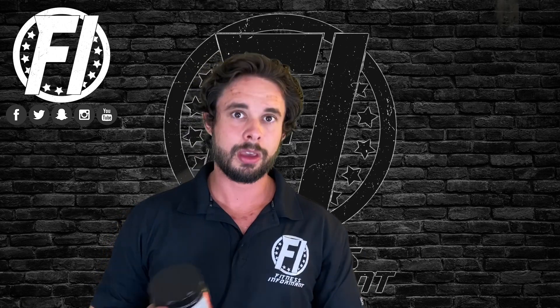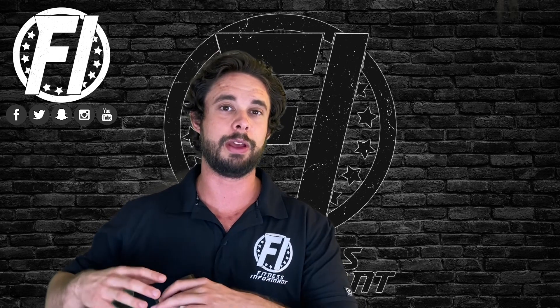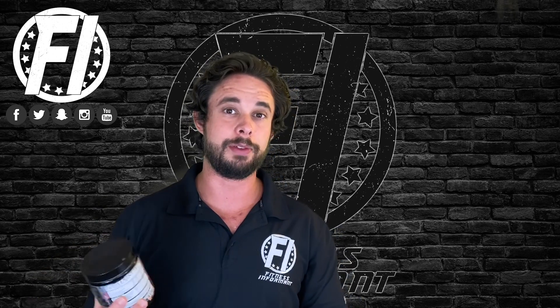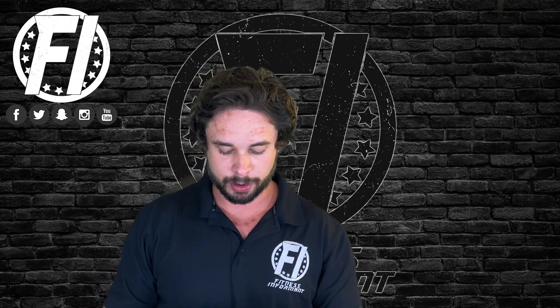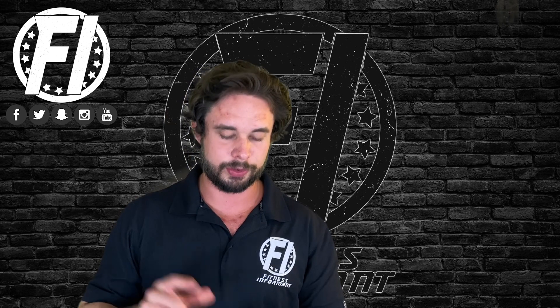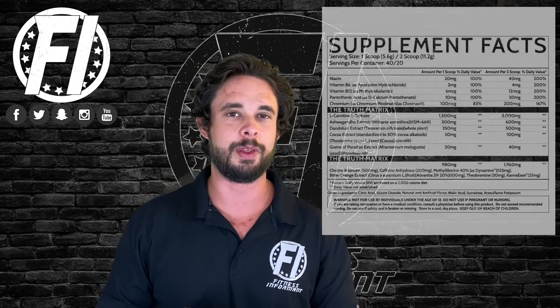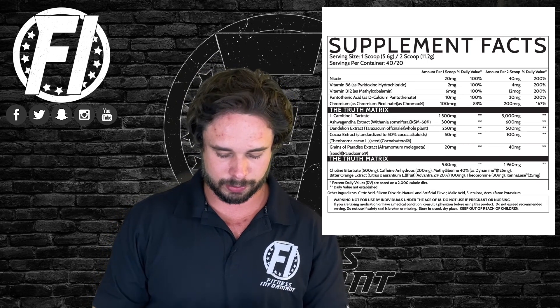Let's get into the profile, effectiveness, taste, mixability, and value, and let you know how we liked it. Starting off, we actually do have a whole video done — basically an overview of the entire profile. We're going to go over this briefly here, but if you want more info on each ingredient, check out the link below. Either way, there are two matrices in here, however they're both called the Truth Matrix.